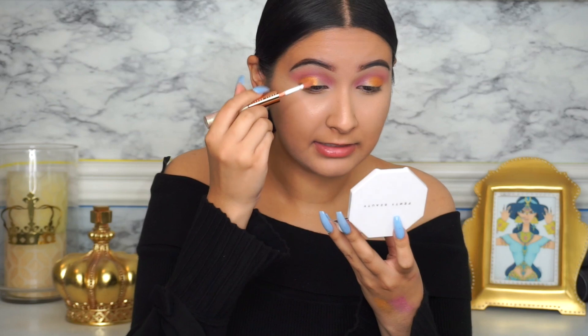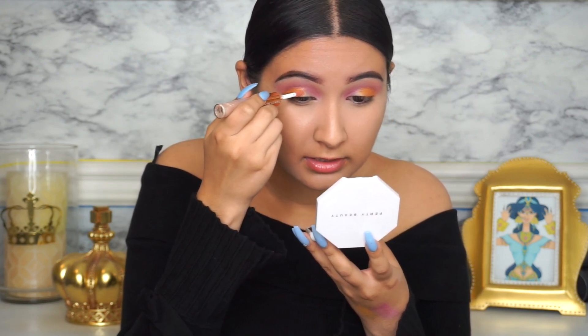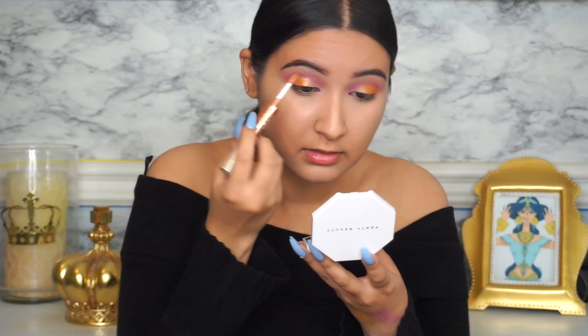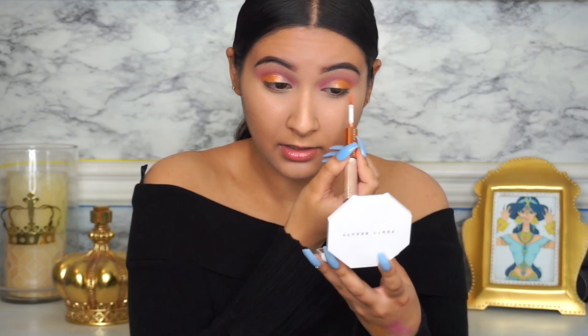I'm going to take the Island Bling in shade Mamacita and put it right where the Mimosa Sunrise ended, in the center of the lid. I'm connecting that to the Mimosa Sunrise — I love how it made it a little bit more vibrant. The reason I'm doing this is because I'm going to put the shade Teeny Keeny in the inner corner, and this gives it a gradual cool connection to that really bright shade.